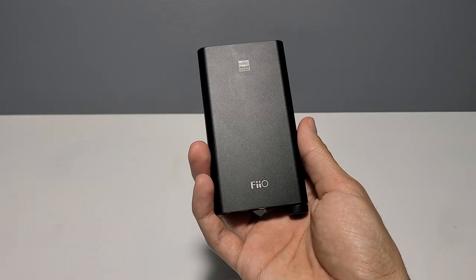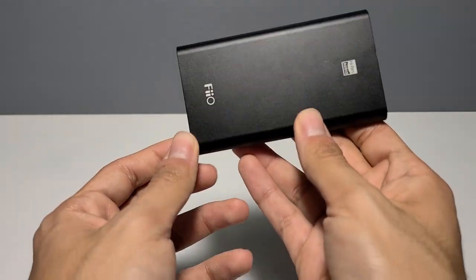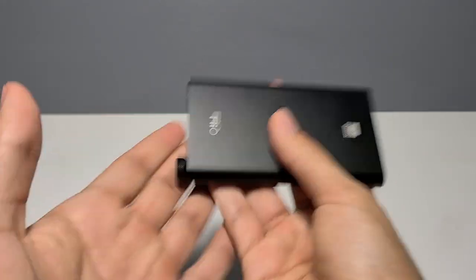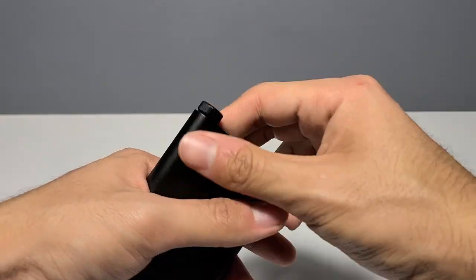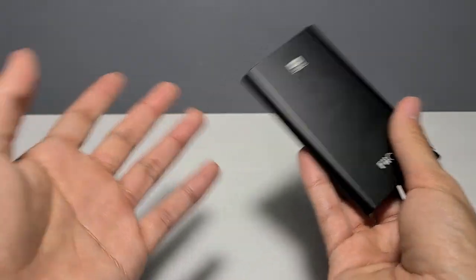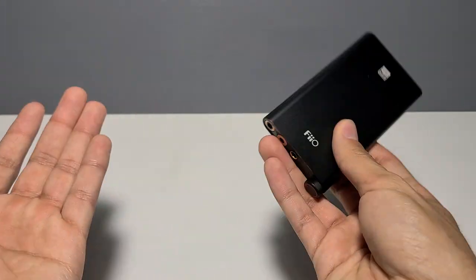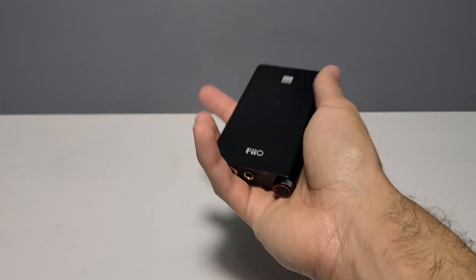So there you have it — the Fiio Q3. Thank you very much for watching. It really is a good unit and a great starter for a lot of people. I have a Patreon and affiliate links down below — you give me a bit of a kickback and you get yourself a sweet little unit. Thank you very much for watching and I'll see you in the next video.